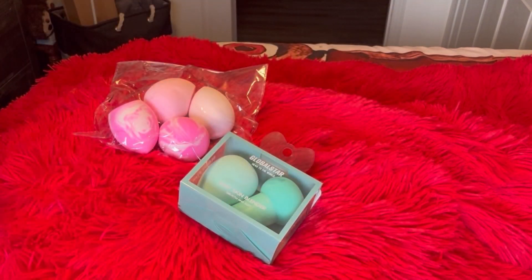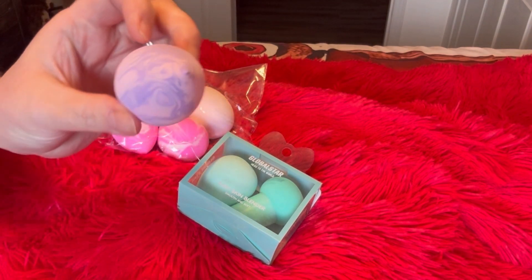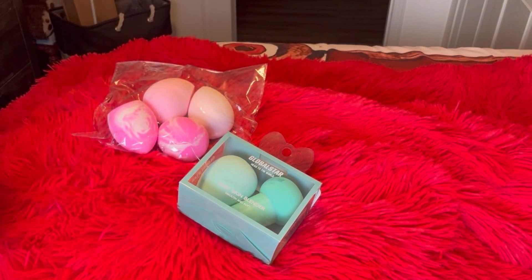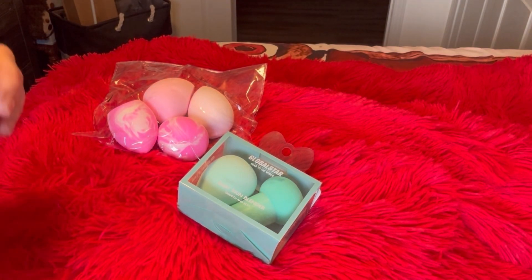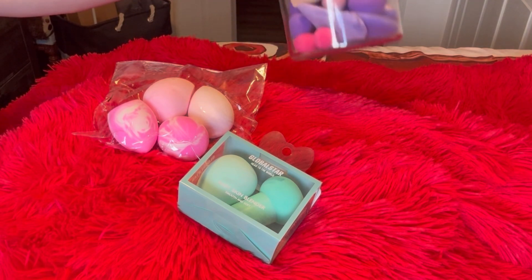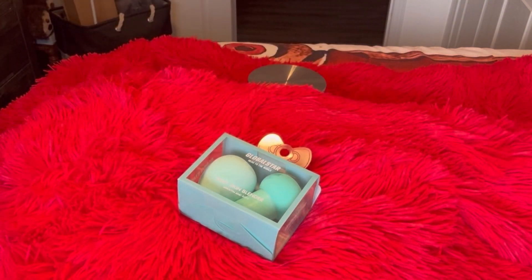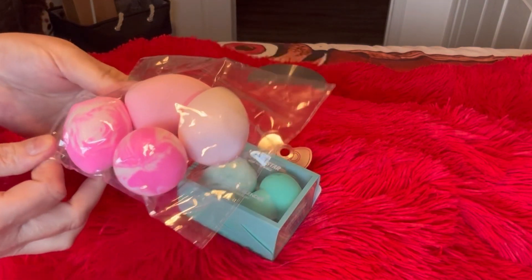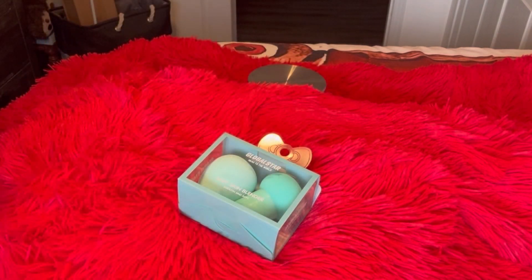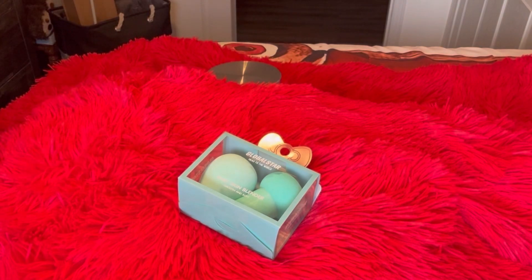As you can see, my personal jar of beauty blenders — some of mine are from there as well. Pink and purple marble, white pink marble, all different colors. Pretty much all my beauty blenders are from that company. They sent me a package of four in pink.